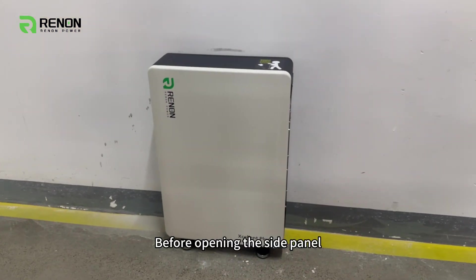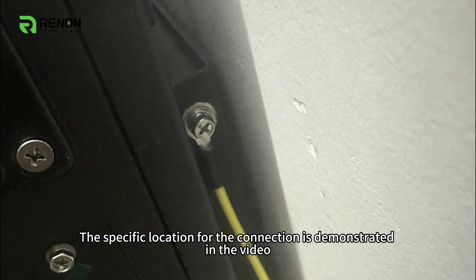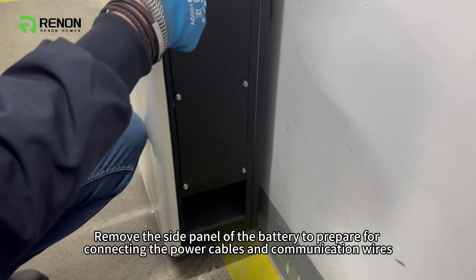Before opening the side panel, we need to install the ground wire. The specific location for the connection is demonstrated in the video. Remove the side panel of the battery to prepare for connecting the power cables and communication wires.